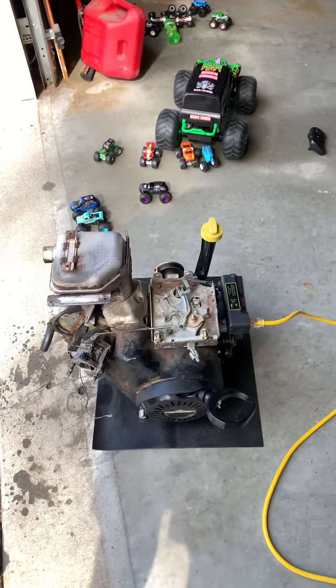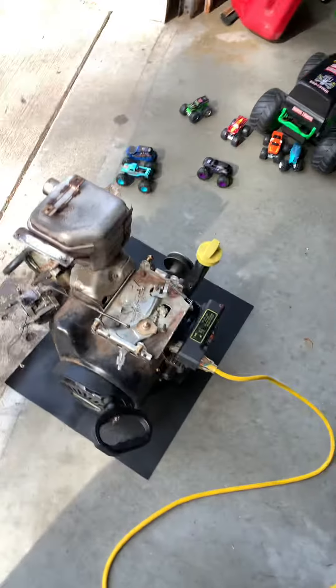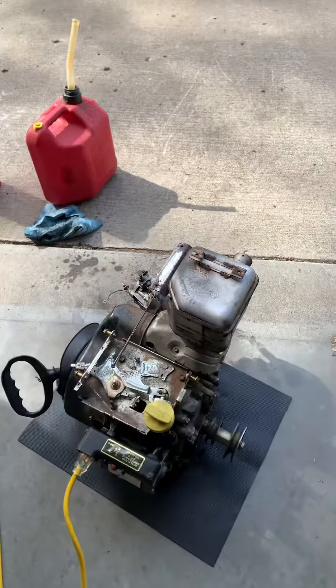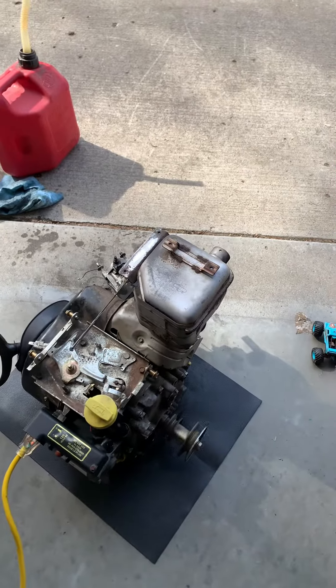The reliability of Briggs and Stratton motors never ceases to amaze me. This motor was completely locked up when I got to it. All I did was change the oil and free up the motor. Runs perfectly.